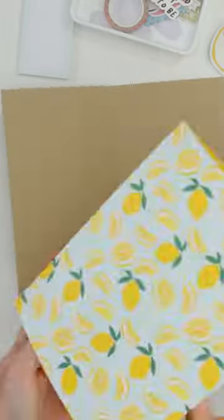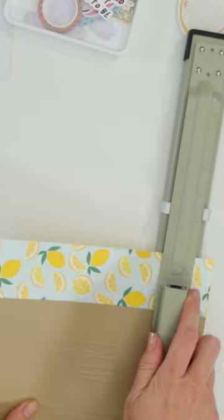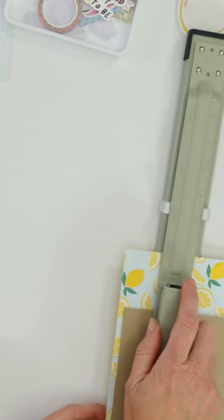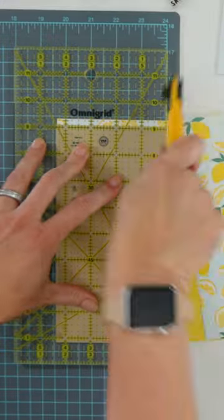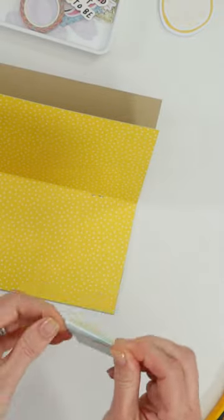Because the traveler's notebook that I was going to use did not have any interior pockets to store receipts, I decided to make my own. I could have used two papers from the kit, but I only had one piece of paper in the cover for my standard TN, but that worked out just fine.